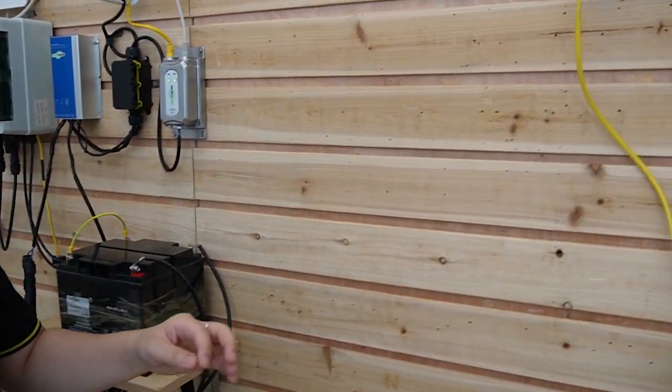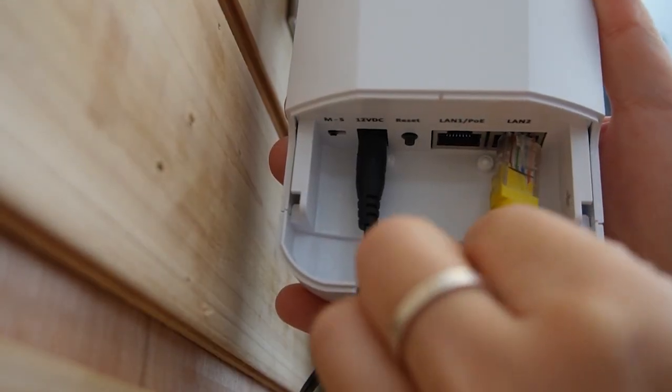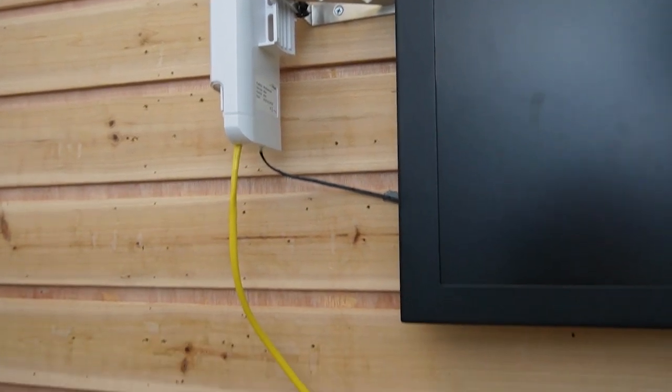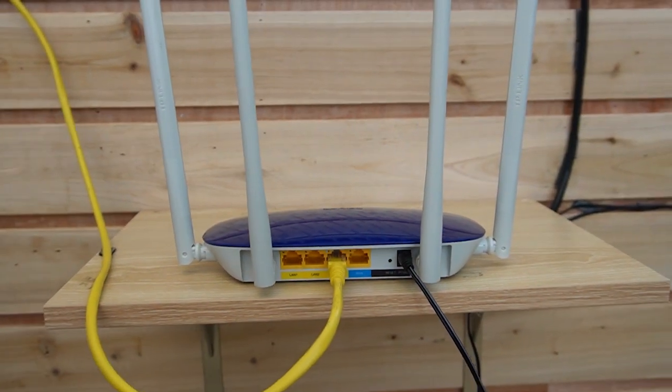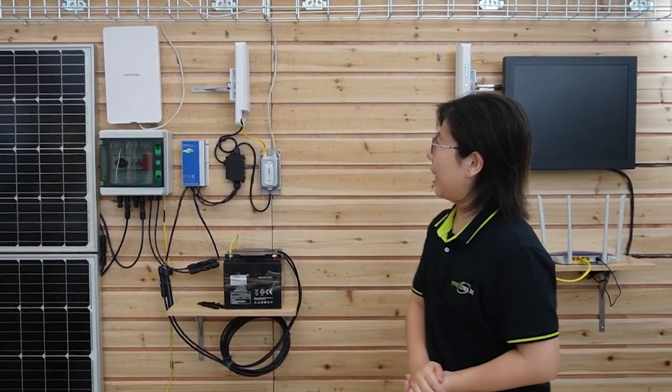Let's move on to the other wireless bridge and connect everything together. It's also on channel 8. Connect it with our main network data. As you can see, everything is already connected together. Now we have a complete solar-powered wireless network.